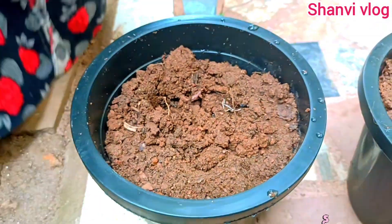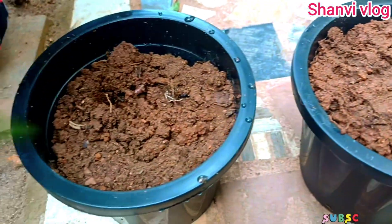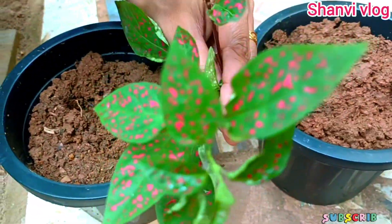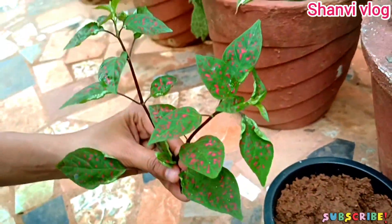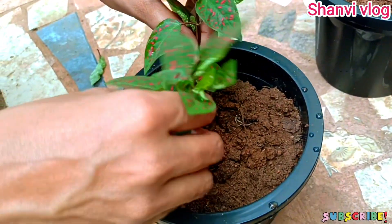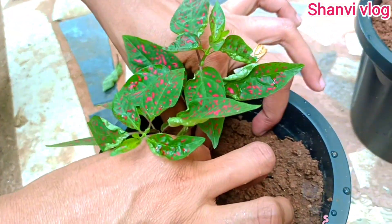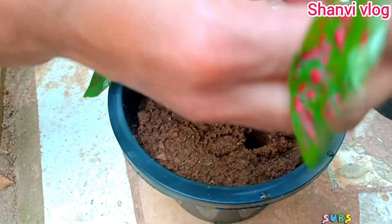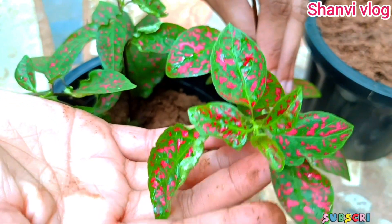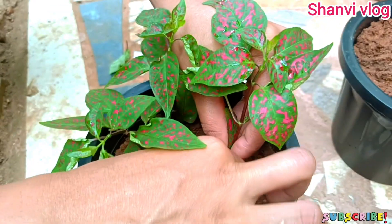Now we have to make the garden soil and mix it together. This is a very simple procedure. We are placing small cuttings in the pot. When we put the cuttings into the pot at home, we will be able to grow them. Now we have the cutting in the pot.